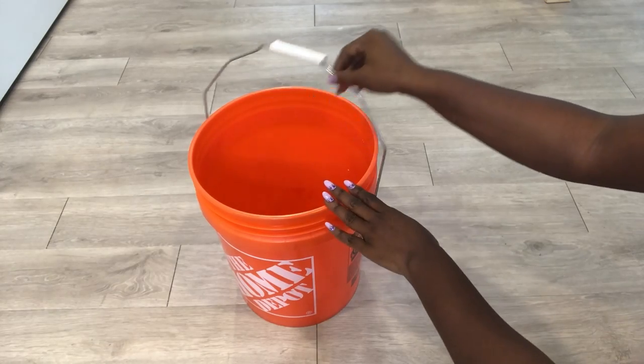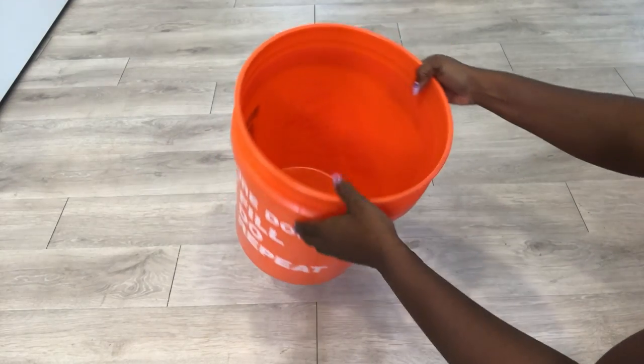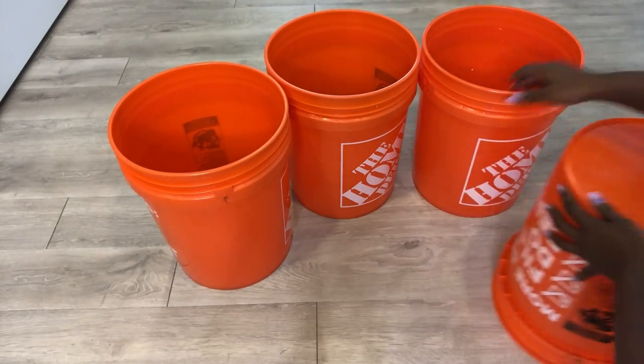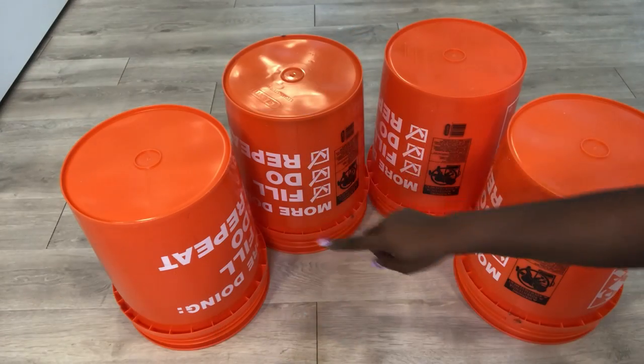I'll start by taking off the handle, and I'll be using four buckets for this project. I'll turn the buckets upside down and then make a slight curve for the seating area.